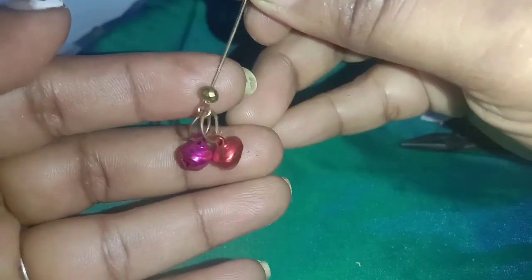This will fit a crystal bead, a pearl bead, a stone bead, a crystal bead and a pearl bead.